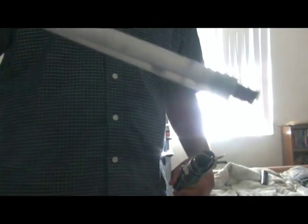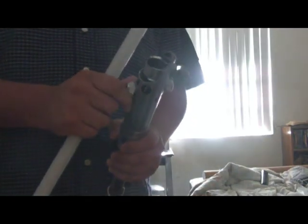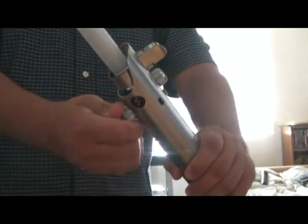As you may have known or may not have known, Park Sabers also make detachable blades. All you have to do is unscrew the retention screw, pop in the blade just like this, and then tighten up the retention screw again.